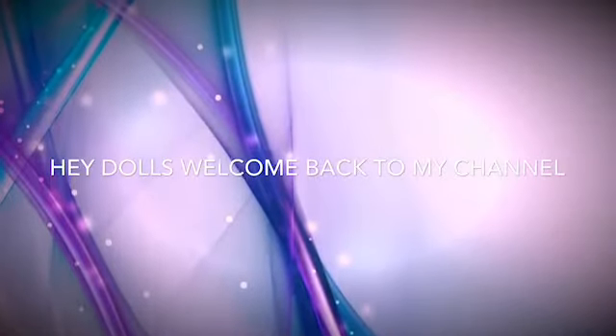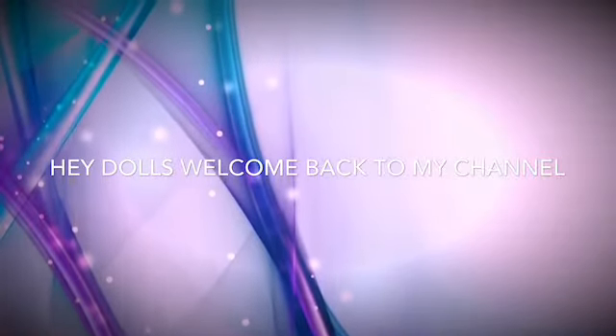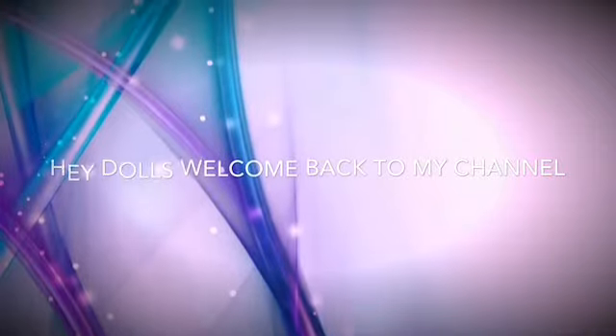Hi dolls, welcome back to my channel. Today is another great tutorial — we are doing brows for beginners. I am using the MAC Prep and Prime to prime my face. You want to rub that all in to have your face prepped.